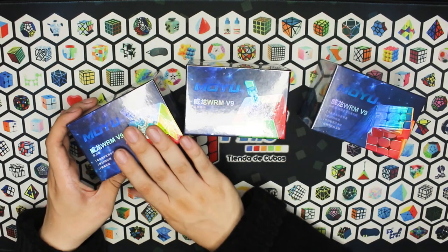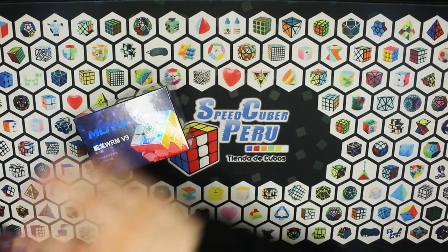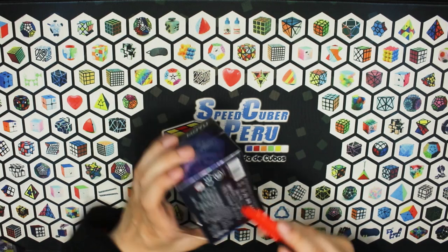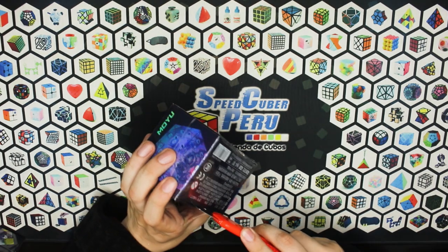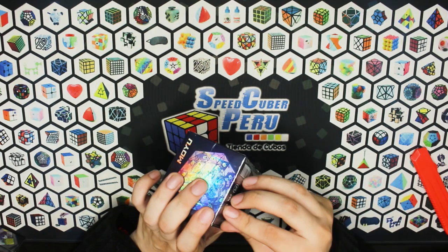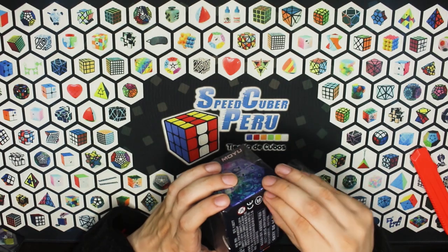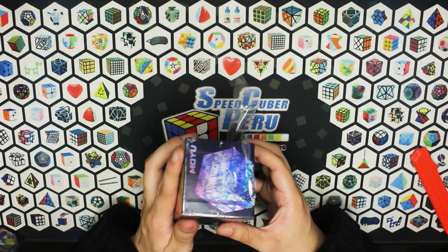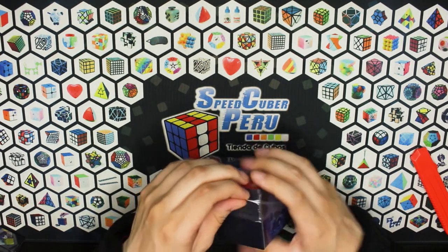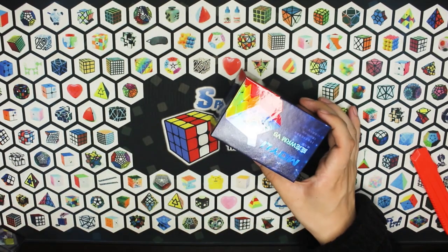Vamos a empezar primero con la versión más sencilla y vamos avanzando según las características. Sin embargo, yo espero hasta lo mejor de la versión magnética nada más, sin Valkor o sin Maglev. Por lo menos yo siempre he tenido de cubo bandera al Weilong, desde el que salió el GTS, pasando por la versión 2. La versión 3 también la probé, pero me gustó más el WRM. Y ya hasta la actualidad me cambié un ratito al IS-3, pero con la llegada de este cubo tal vez vuelvo a cambiar la opinión, porque eso siempre pasa con los Weilong.